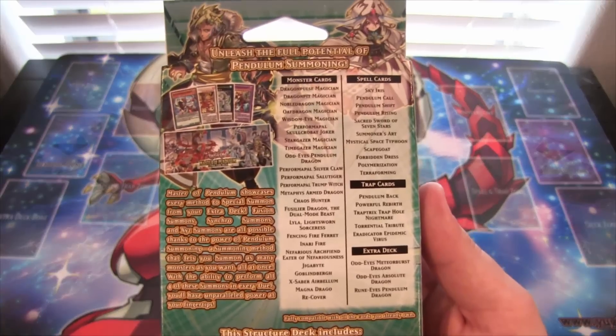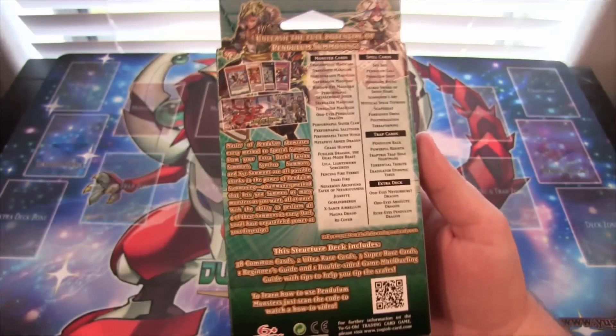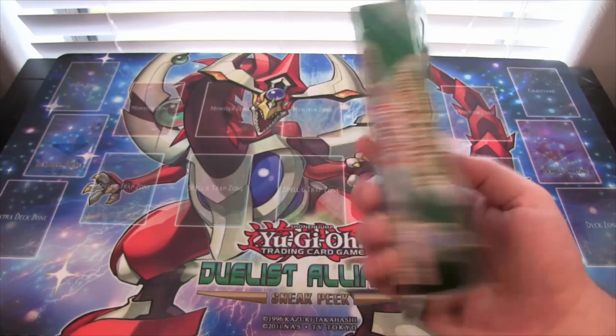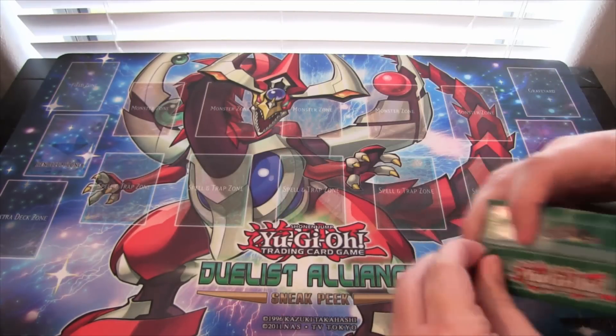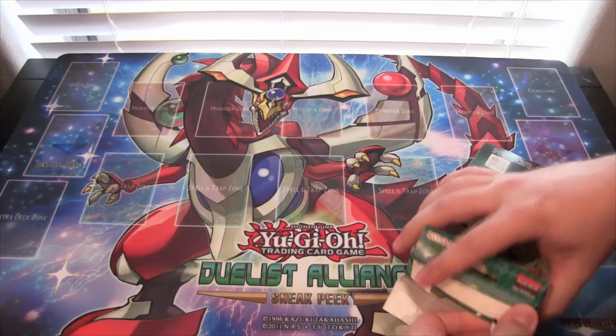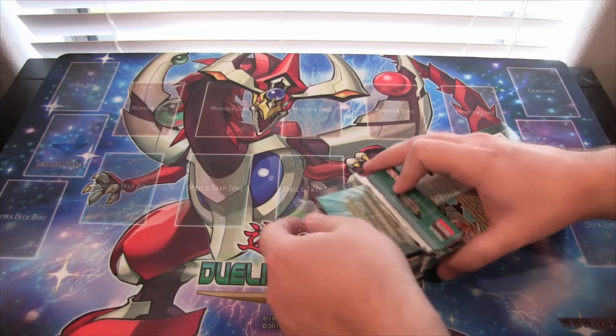Here is the decklist, you can see it on the back — hopefully you guys can see it, you might have to pause the video. You also get a paper playmat, so let's go ahead and open it and see what we get. I got this from Big End Collectibles, so be sure to check them out, link in the description. They have all kinds of card games on there, and of course Yu-Gi-Oh!, so be sure to check them out.